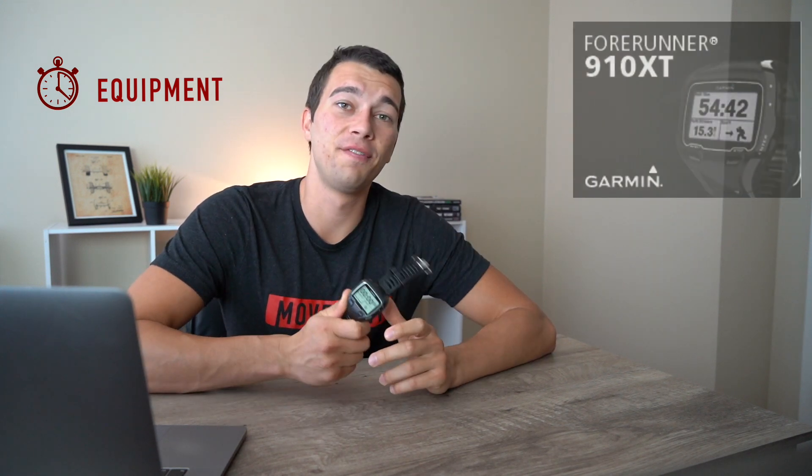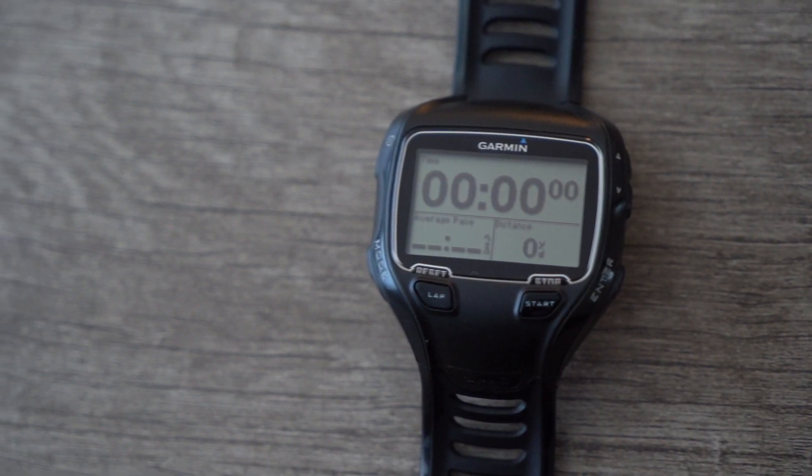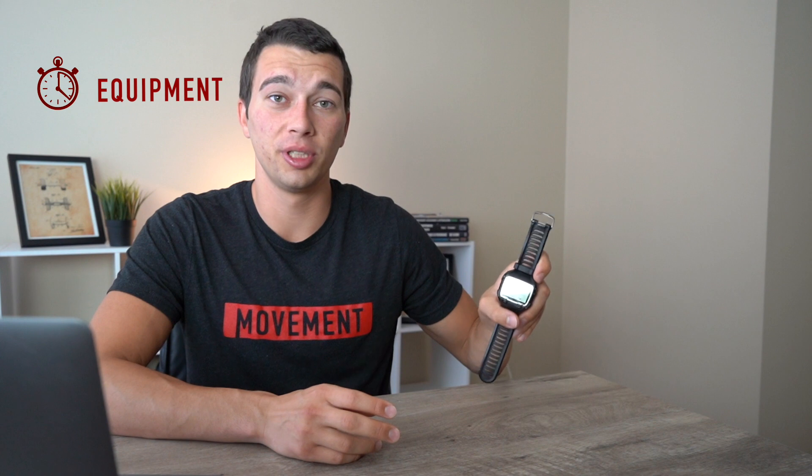One piece of equipment that was really helpful was a training watch. I used a Garmin Forerunner 910 XT — it's an older watch, but I got it off Facebook Marketplace for 60 bucks with the heart rate monitor. What you really need is a heart rate monitor, time, and the ability to sync metrics to a computer for keeping up your pace when running. A watch that gives you time per mile is really important. I don't think I would personally use many of the altimeter or advanced metrics on newer Garmins much. I used this watch for both running and swimming — the pace per hundred yards for swimming was really important for maintaining the speed and intensity needed.